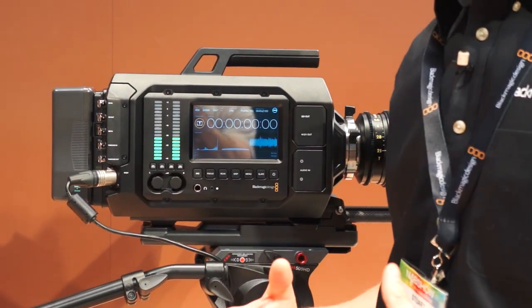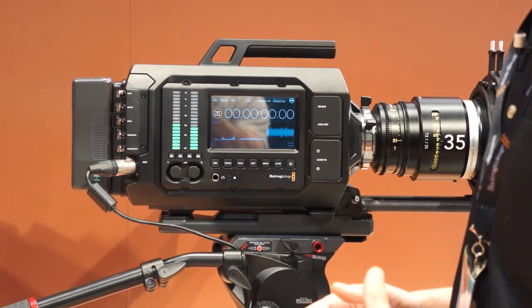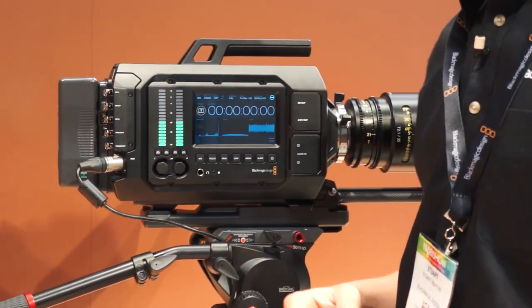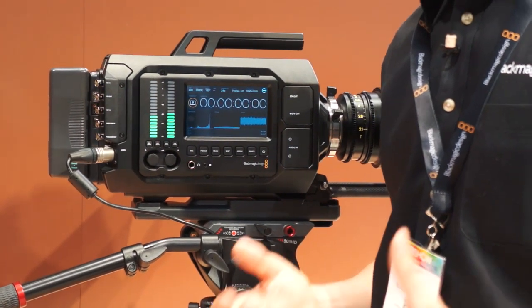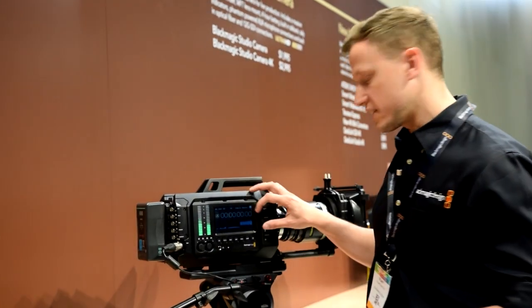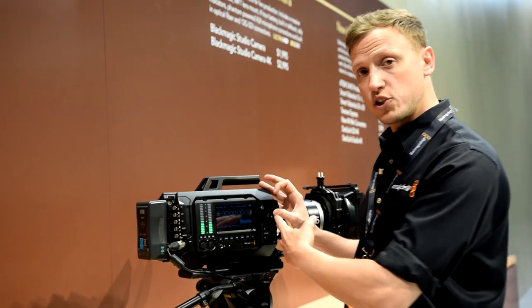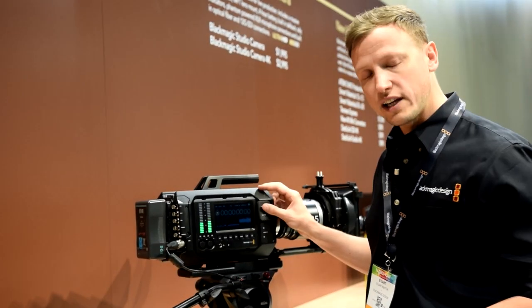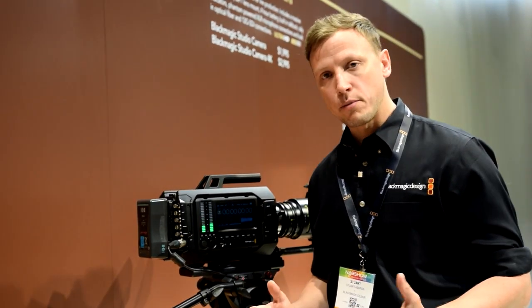One of the things people will notice straight away with this camera is the sheer connectivity we offer. We've got full SDI connectivity in 12GB, and we've also got SDI connectivity at 3GB HD output as well if you want to put an EVF on there. There is also professional XLR connectivity with phantom power.